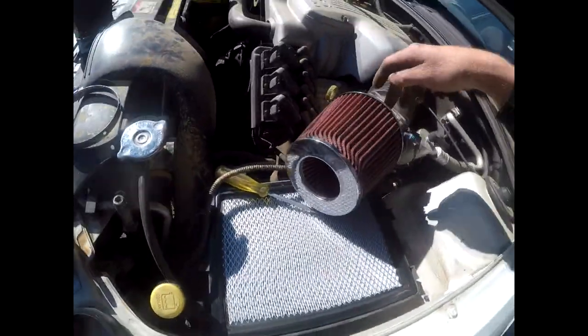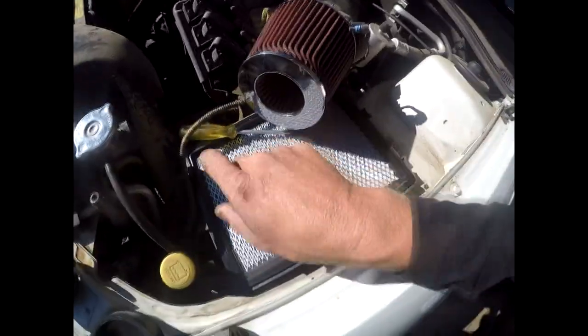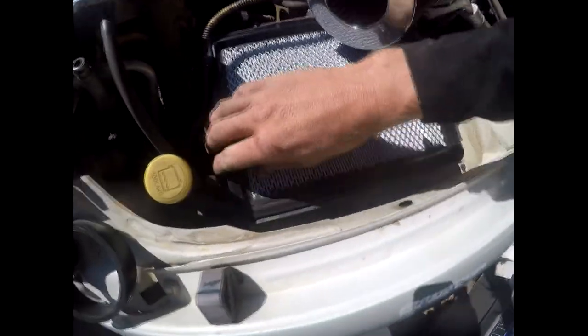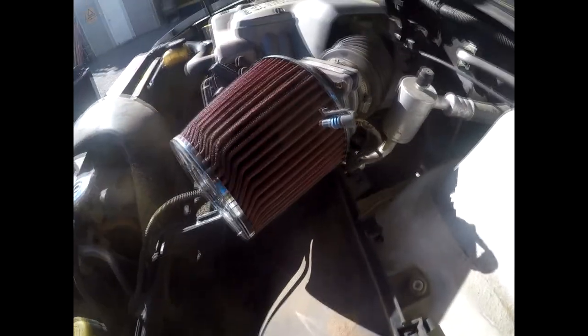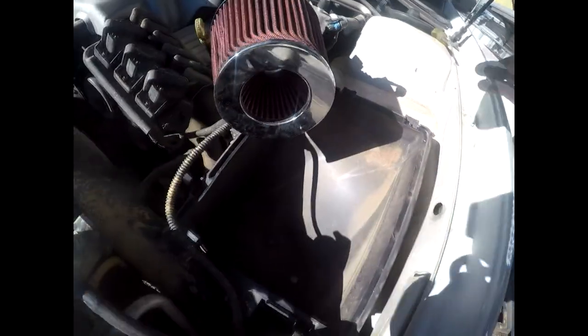We're going to have to run another line here to run this sensor into. Next move is to remove all this crap. Bloody Holden — Fords and Micros are just so much more simpler. Bloody Holdens.